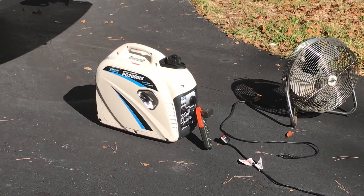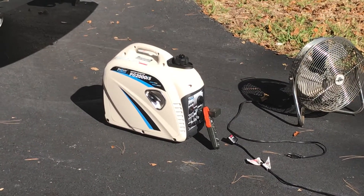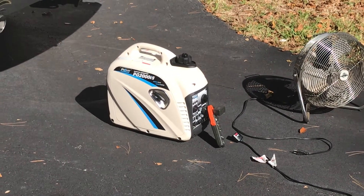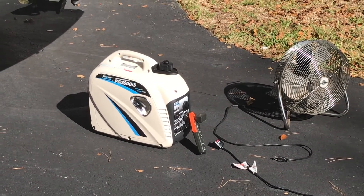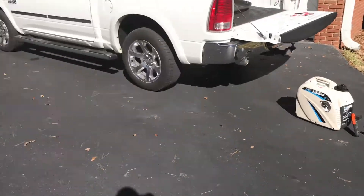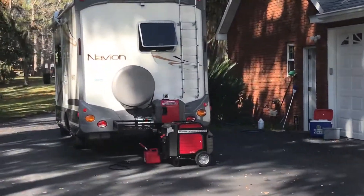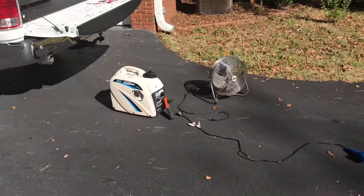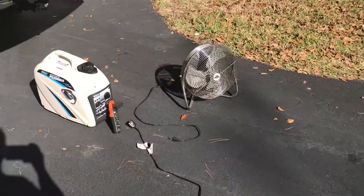They will start, but this one will start every single time. So if you want something that can run your inverter in your RV and other stuff, this one is your answer. Over there I've got my larger generators and my little test unit. Let's apply some load to this and see what happens.